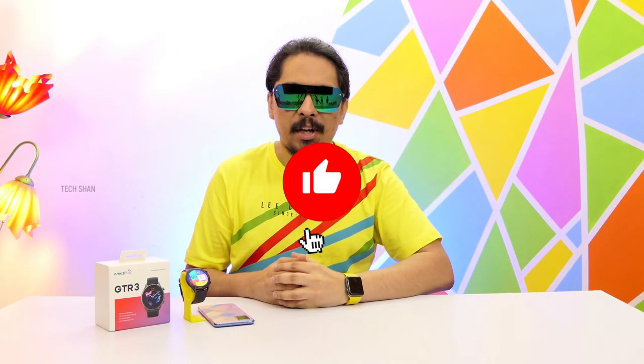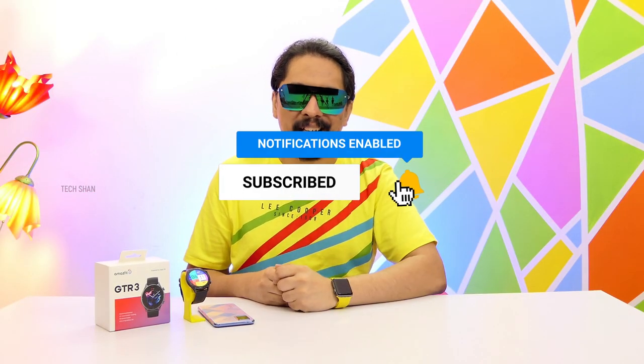So hope you found this video informative. If you did, like, share, and subscribe, and I'll catch you guys in another exciting video. Until then!